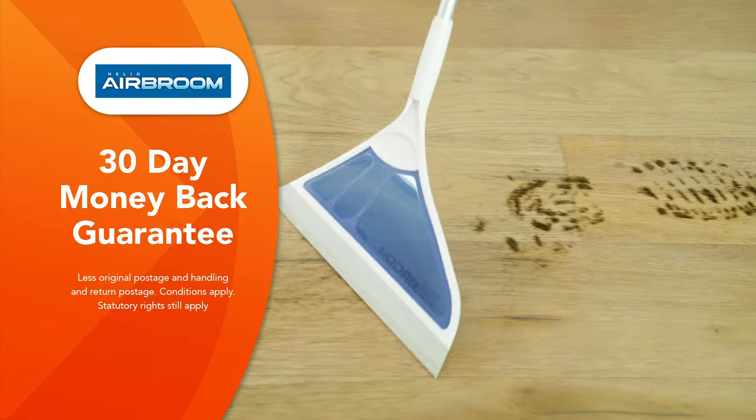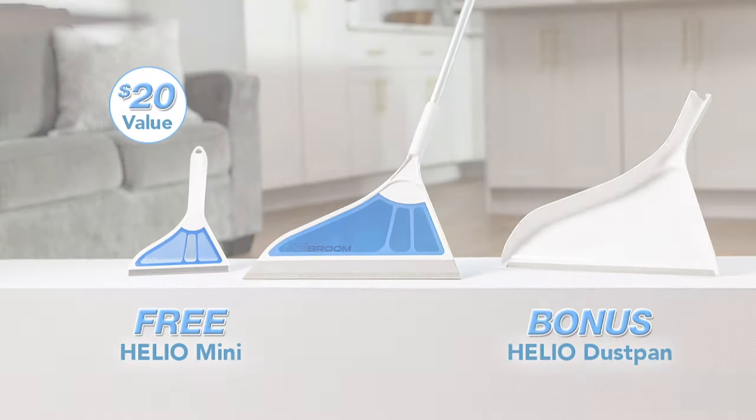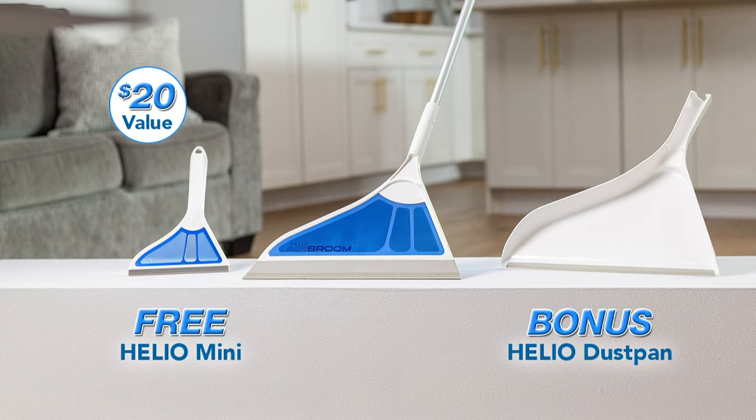Plus the Helio Air Broom comes with Global Shop Direct's 30-day money back guarantee. Don't miss this special offer — get a bonus dustpan plus a free Helio Mini when you order the Helio Air Broom from Global Shop Direct today.